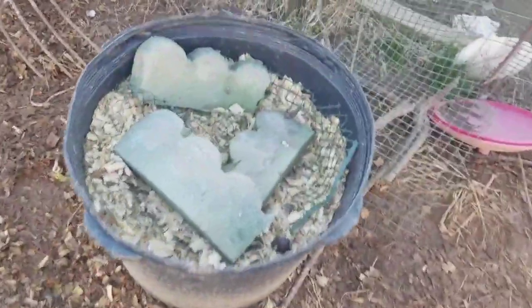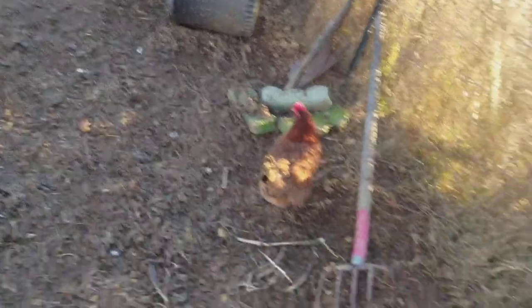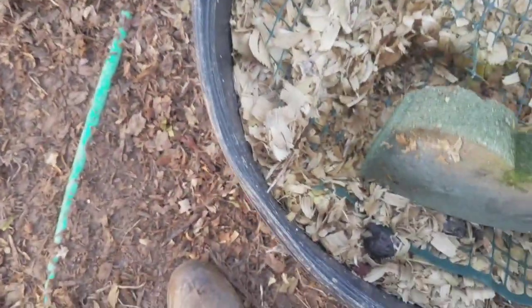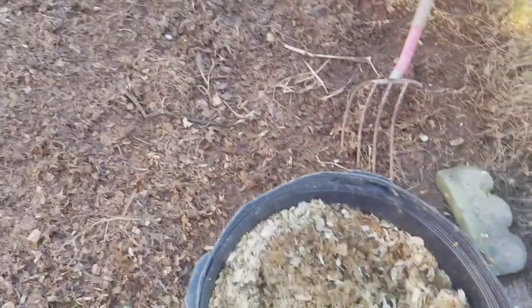Yesterday we dumped out one maggot bucket. I've got two more to go but I'm only going to dump out this one today. It's freezing here this morning — we got a light frost — so there are no maggots going around. These have been pretty well exhausted for several months now.